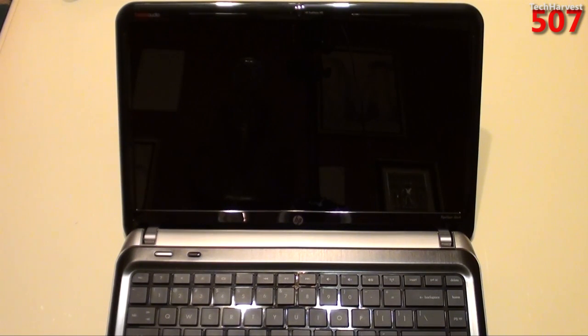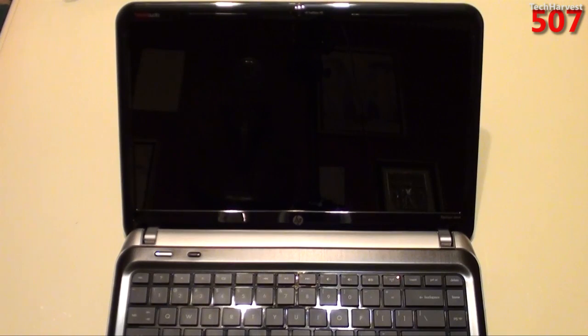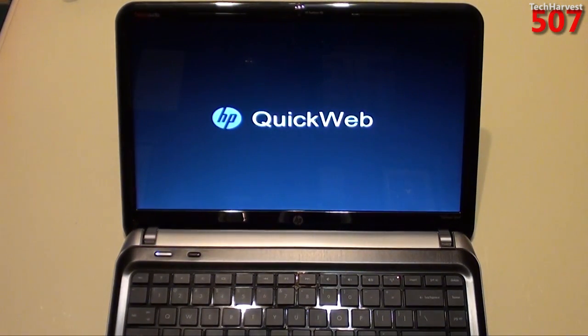It's basically for when you just want to get on and off really quick without having to boot into Windows. I haven't set it up at this time and really don't know what it looks like, so we're going to go through this together for the first time. I'm going to click on this power button here, and it should fire up — I think it's called QuickWeb. Yeah, HP QuickWeb, as you can see there.